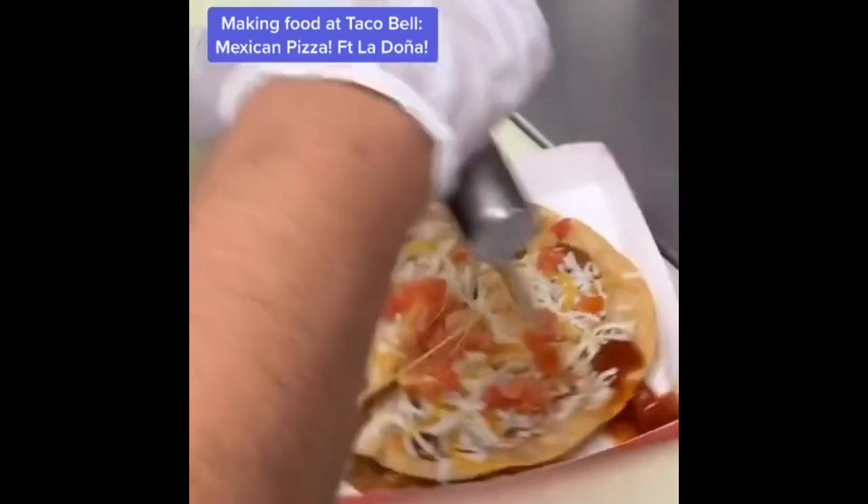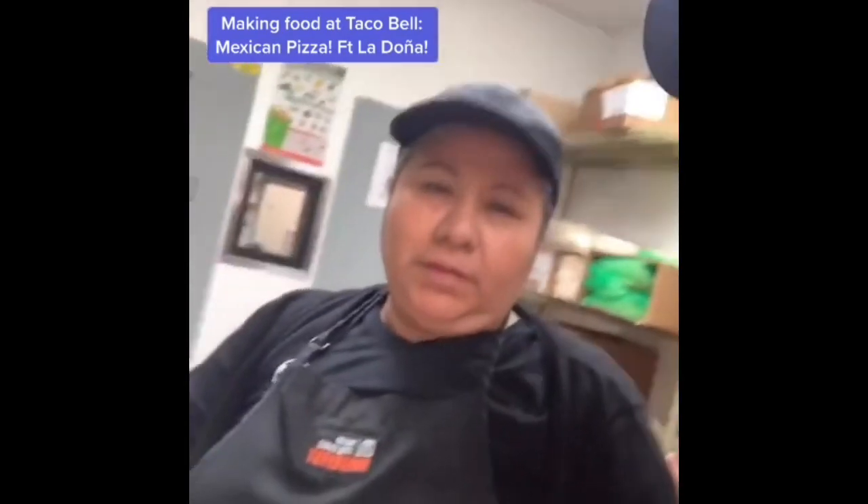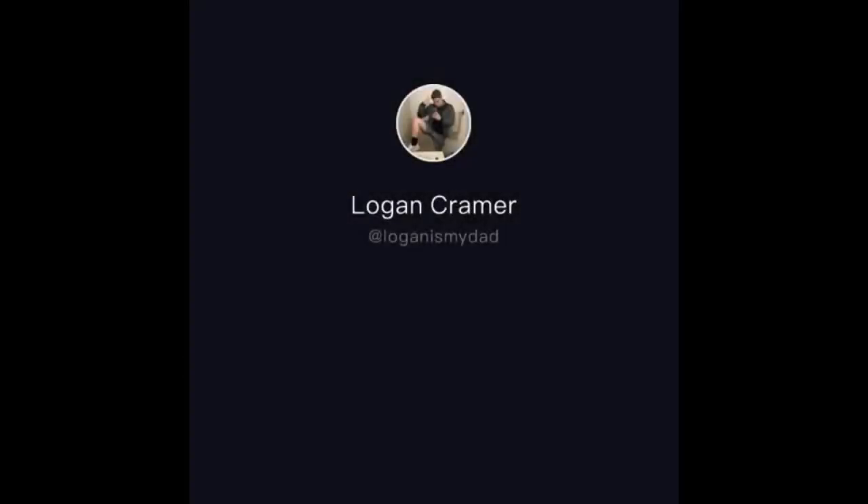Look at the steam! We take it out of the steamer — that's the final product — then we hit it with our cut. One, two — it's cut. Gracias, Doña. Smile! And what do you say to all your fans? Bye, thank you!